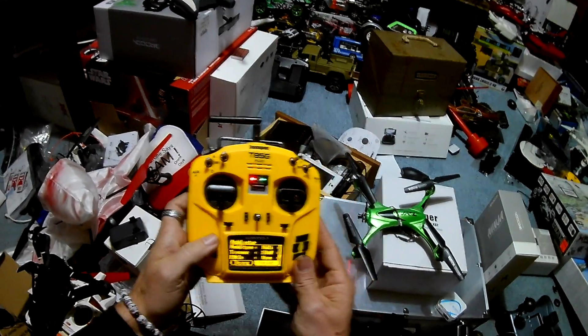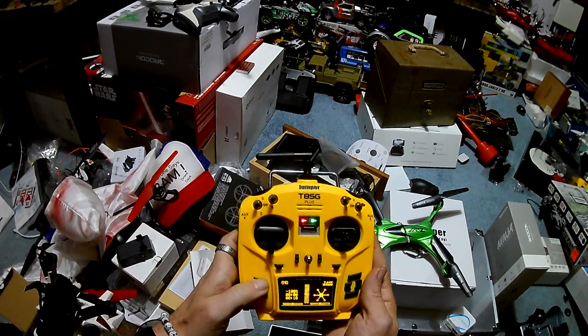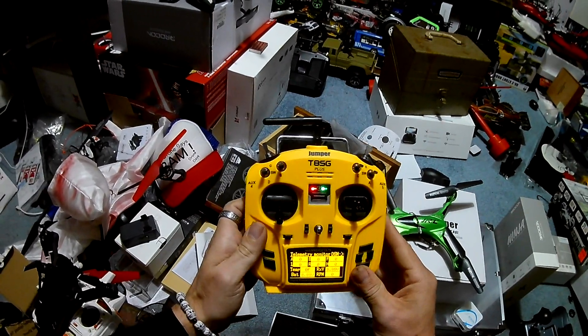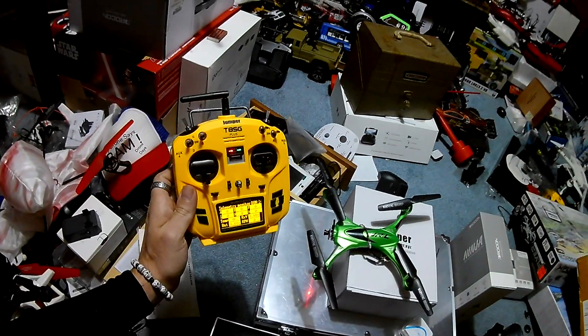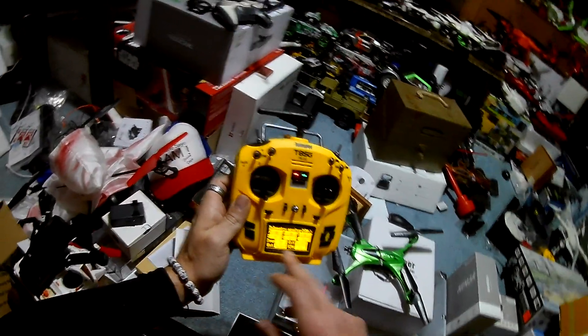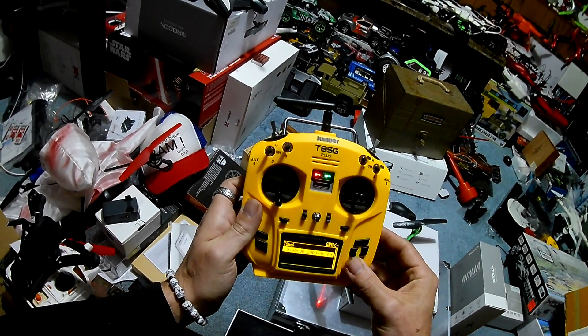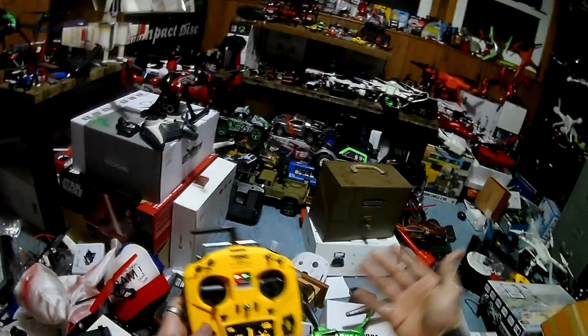I'm going to bind it — it's blinking. Maybe we got telemetry. Let's go to the transmitter menu, telemetry monitor — battery. It is showing my battery, although it's definitely not 8.8V, so the telemetry reading is off a little. It is showing telemetry of some sort, but it's not right. No GPS — obviously we don't have GPS — but the telemetry does work with it on.